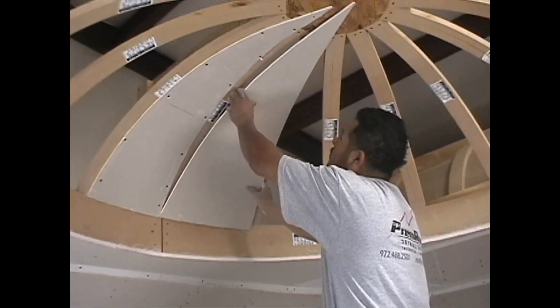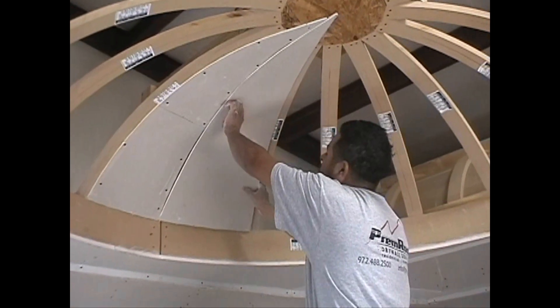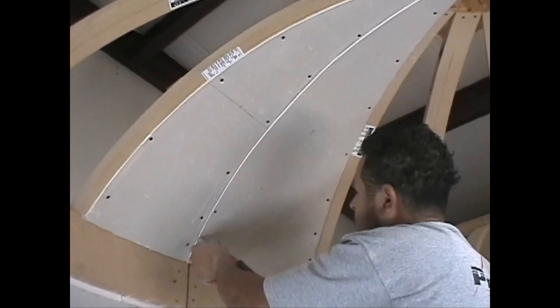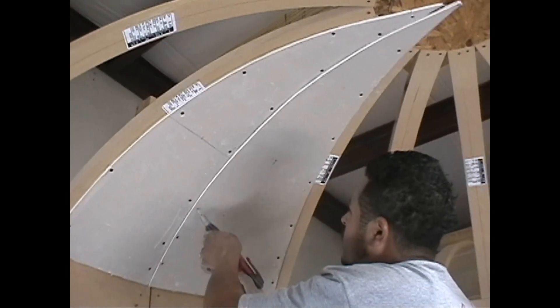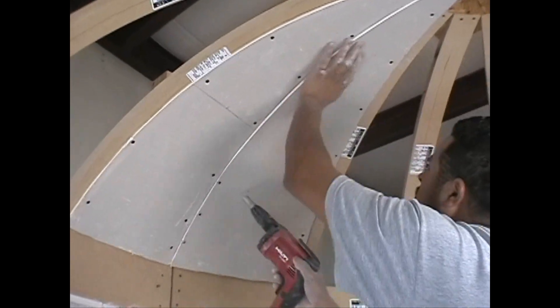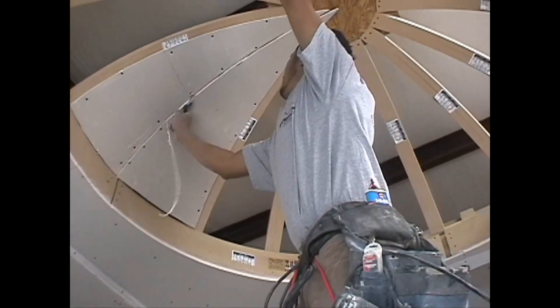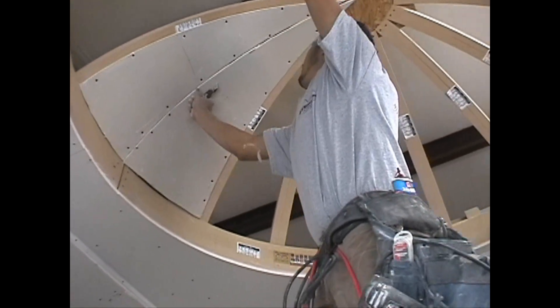Step 7. Attach the second pie-shaped piece alongside the first piece. Quick note: some trimming of the pie-shaped pieces may be needed to ensure that all of the pieces fit together perfectly.